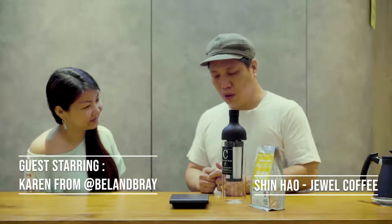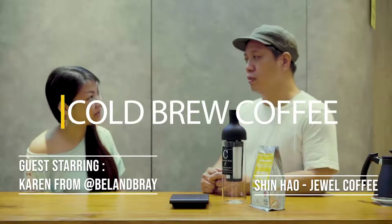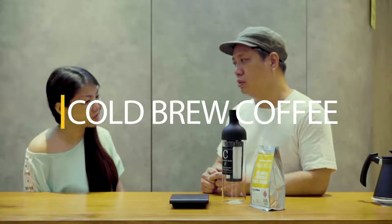Hi, Karen again. So I'm going to introduce to you what we call cold brew coffee. Have you had it before? I think so, yes.